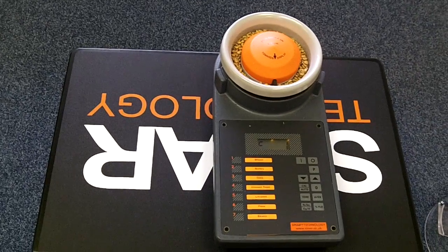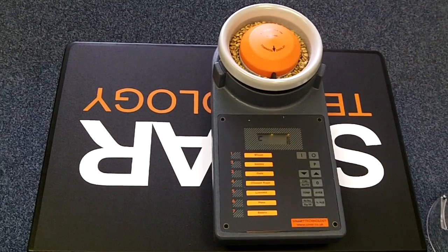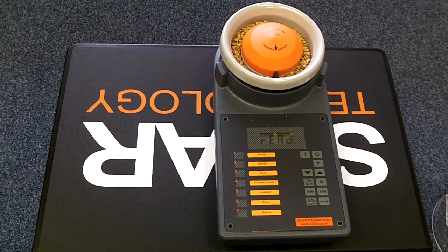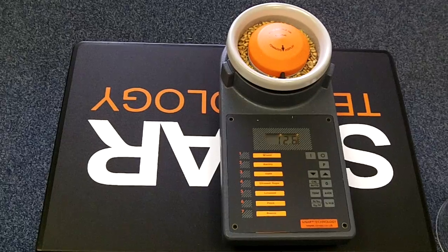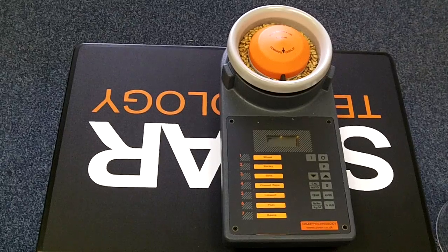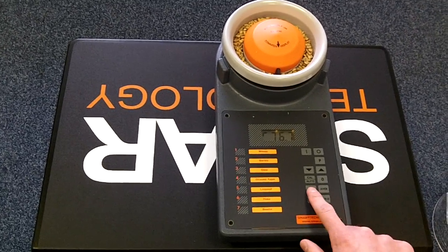To take a moisture reading press the %H2O button. To take a hectolitre weight reading press the kg per hectolitre button. And to take a temperature reading press the temperature button.